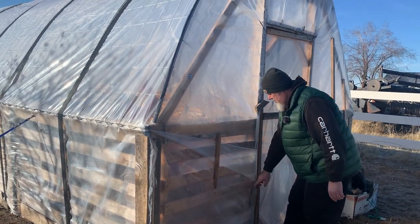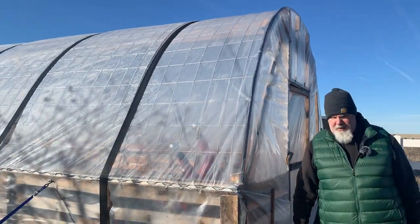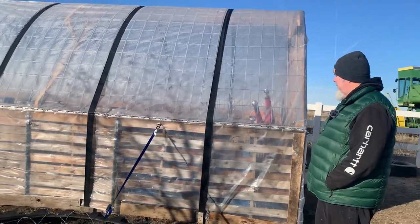After we did our build, we threw the plastic over, and of course that was an adventure because you never have a completely wind-free day — it was still a little blustery. But we got it on and attached it with wiggle channel and wiggle wire. That stuff is so cool.